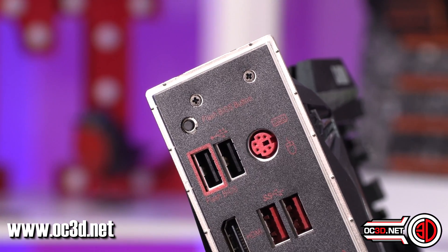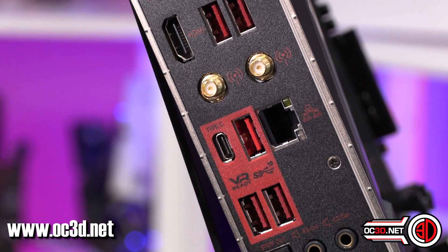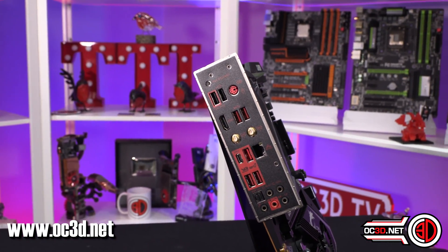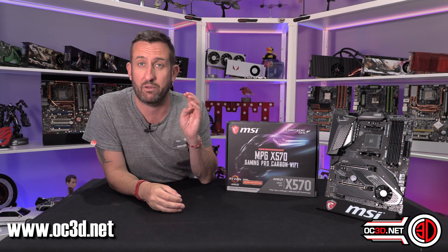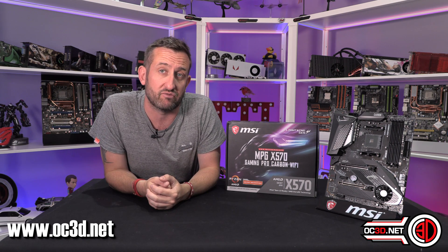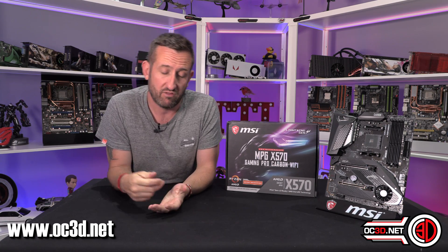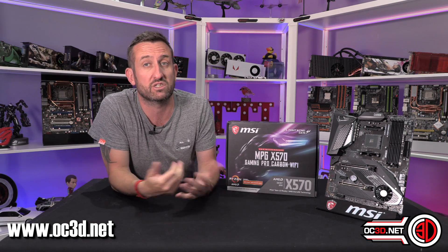Round the back the IO shield is a little bit light, but again that's because it's a cut-down board — it's not meant to be absolutely rammed full because that would jack the price up. If you need more USBs, one thing I'd suggest is maybe consider getting a USB 3 hub. I actually run one on my rig underneath the desk and I put all my audio, keyboard, and mouse into that. Then it's just one cable that goes up to the main rig — it's a USB 3.1 hub, so it's got plenty of bandwidth. It does help keep cables tidy rather than sending everything all the way round to your rig.